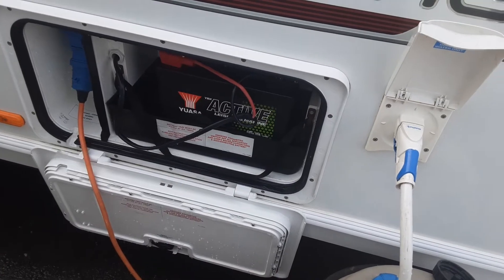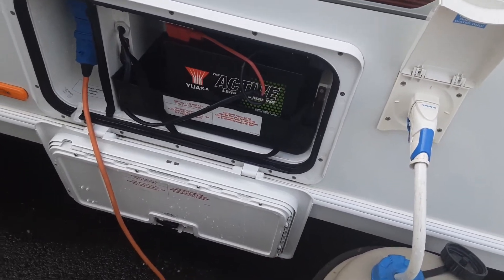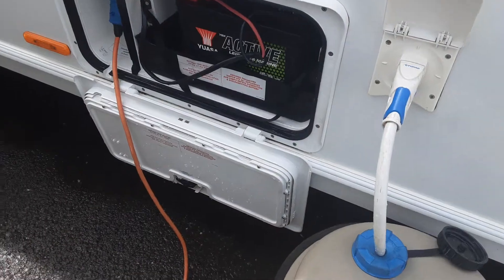You've then got your battery box with your quick-release terminal, with your battery terminals on top, and your mains power lead that comes into the side of the van.